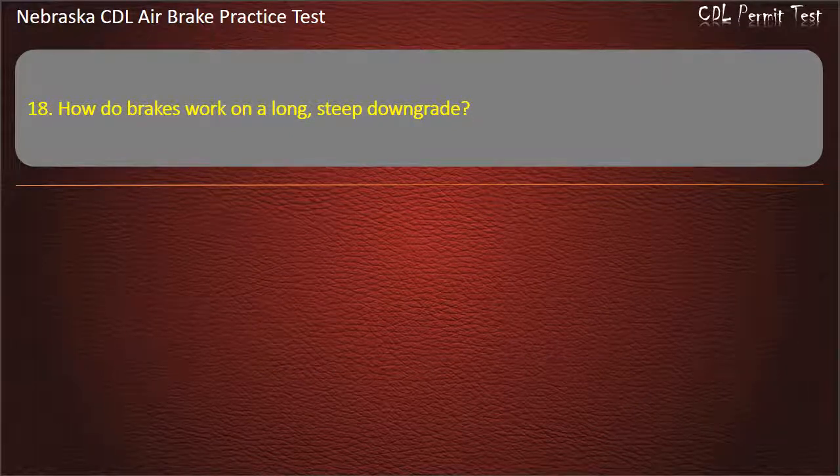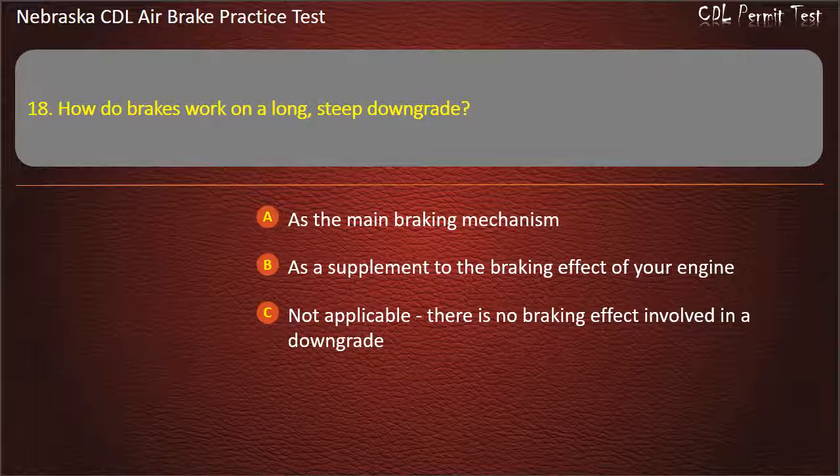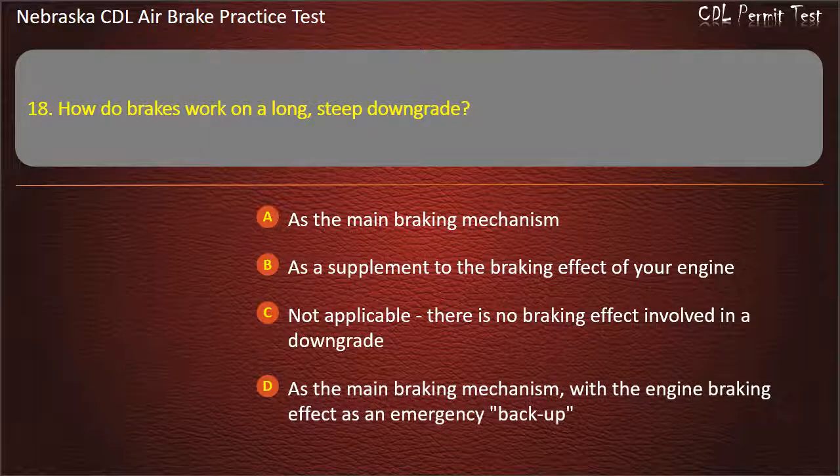Question 18. How do brakes work on a long, steep downgrade? As the main braking mechanism; As a supplement to the braking effect of your engine; Not applicable, there is no braking effect involved in a downgrade; As the main braking mechanism with the engine braking effect as an emergency backup. Answer: As a supplement to the braking effect of your engine.